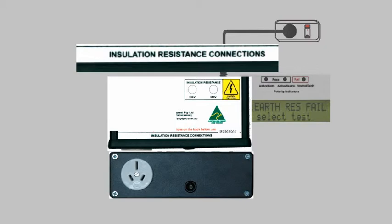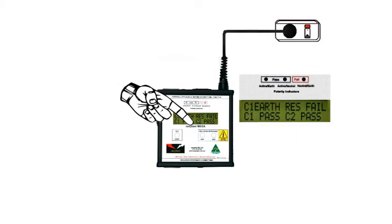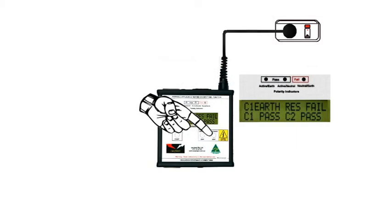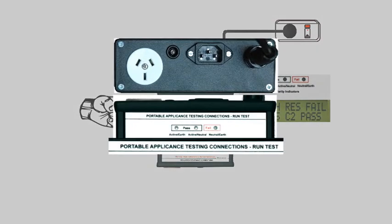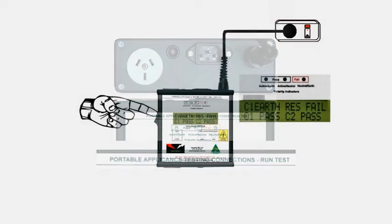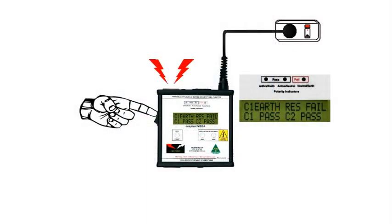Insulation resistance is checked at 250 or 500V as selected by these push buttons. In the ON position, the connections at the top are used for leads and run tests on appliances. Just like a power point, the outlet is active, enabling a run test to be performed on the appliance.